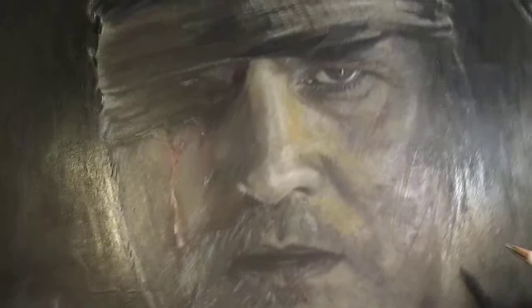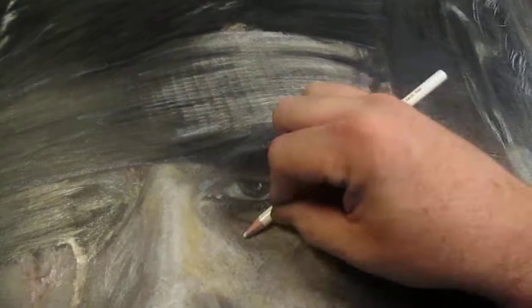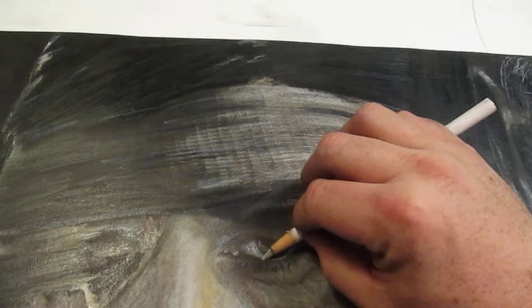All right, now we're gonna take the white and blend off just a little bit right here. You want to take yourself the China marker right here and blend off right here. Marble eyes - and then right here, just come across right here where the eyelashes are supposed to be.